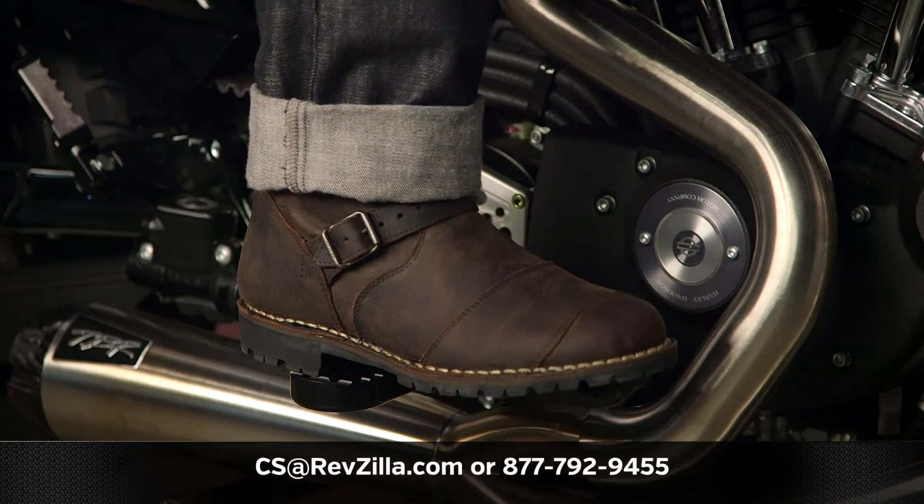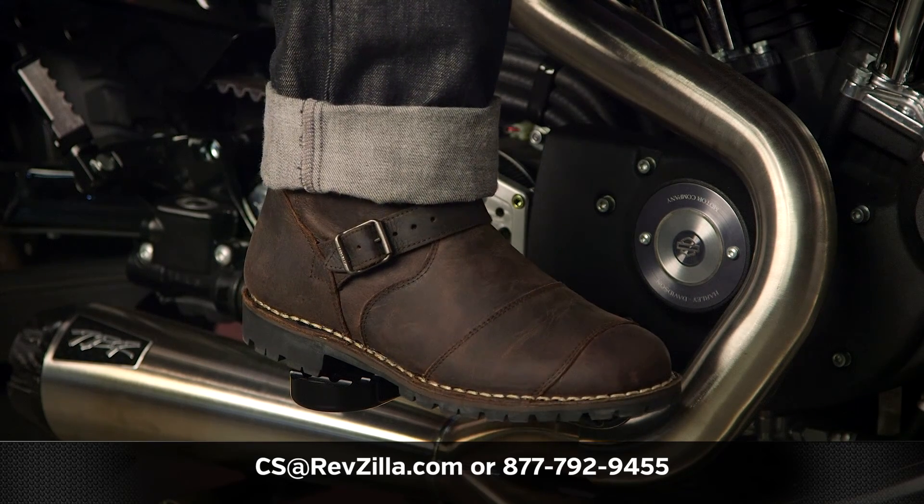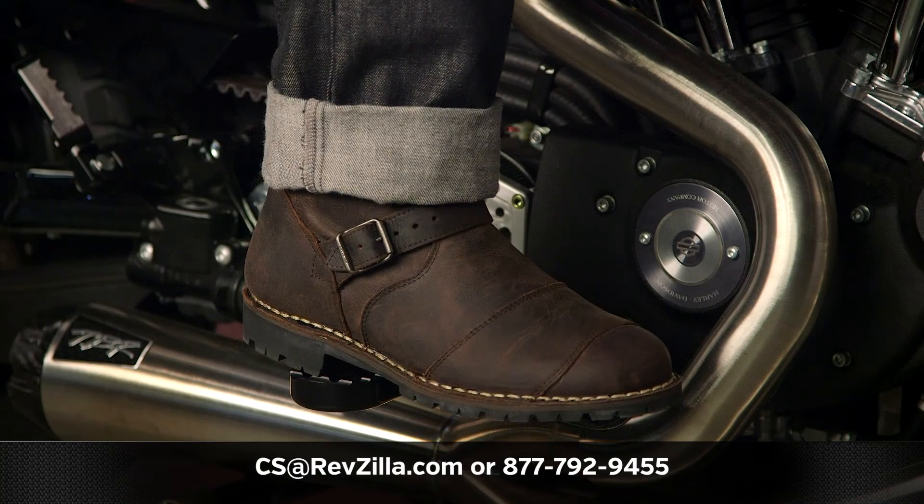If you have more questions for one of our gear geeks as to which pair of boots is right for you and your style of riding, you can always give them a shout at 877-792-9455 or simply shoot us an email at csa@revzilla.com. Thank you for joining us for this look at the Bellstaff Endurance boots. I'm Spurge — enjoy the ride.